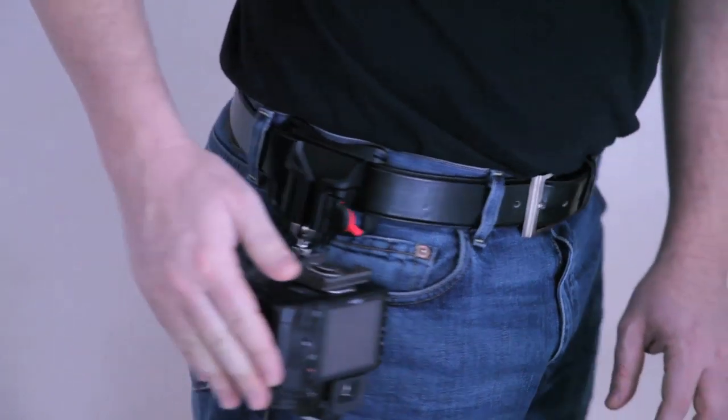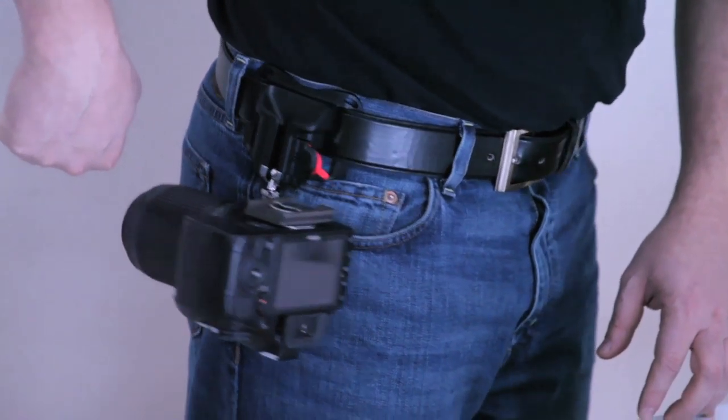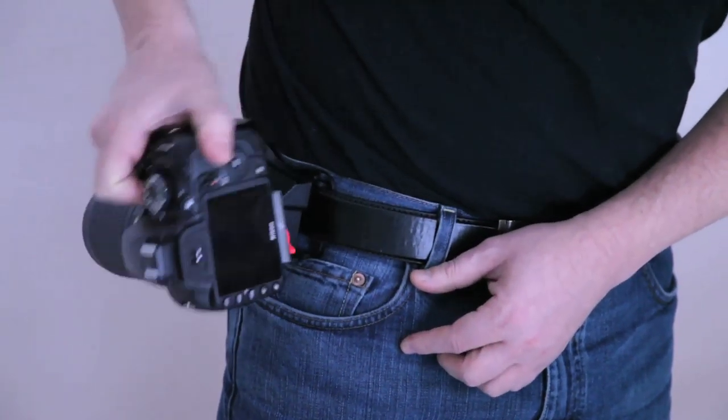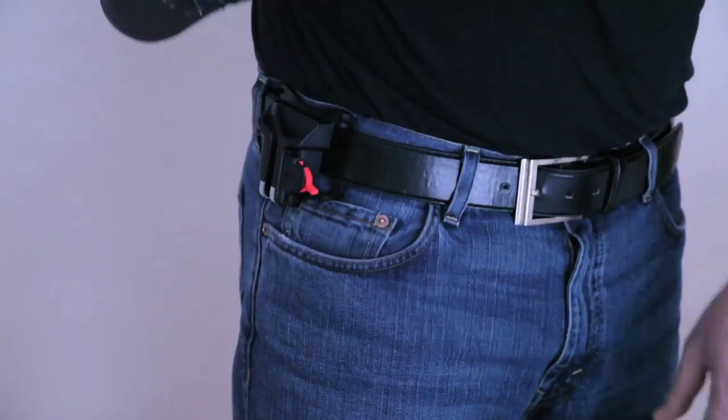It hangs with the lens pointing backwards and not down. And when you pull it out, you have to take it about 90 degrees and then let it out — and here it goes again, in and out.